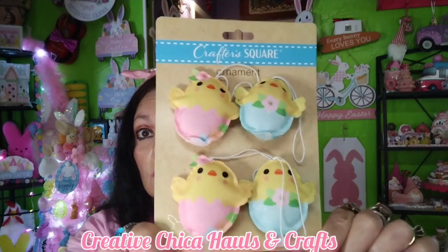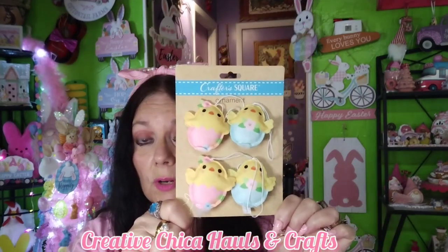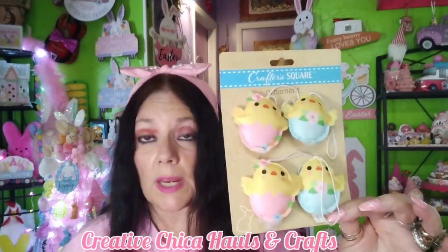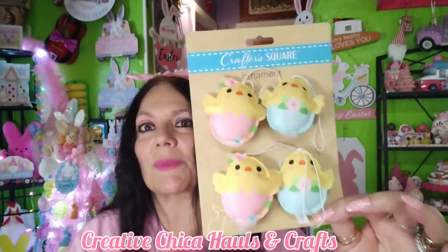Okay, so what I have in here is just a little something something. I'll just start pulling it out. First of all, I got these little chicks, which I think are absolutely cute this year at Dollar Tree. I'm going to be decorating the Easter tree — we will be doing a video of that. Anyway, I just wanted to show this before I put it on my Easter tree, but it's so adorable. They're from Crafter Square and they're little chicks — just so adorable.